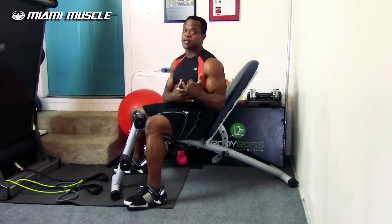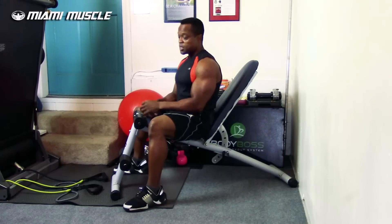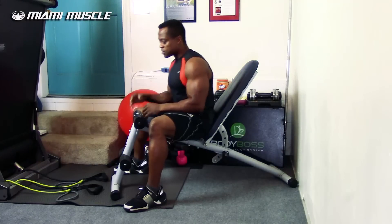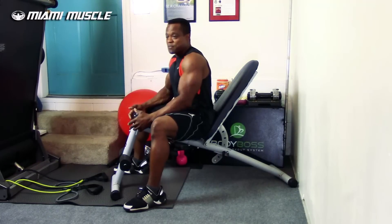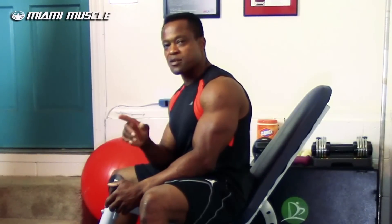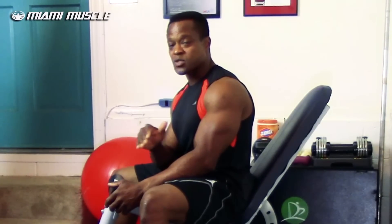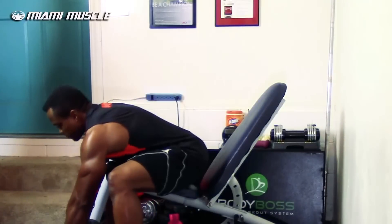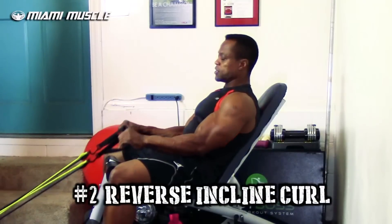The next exercise is going to keep the same incline angle — incline reverse resistance band curls. On the first exercise I was supinating; now I'm going to pronate my grip. And at the end of this video I'm going to show you a special resistance band bicep exercise you've probably never seen before — a game changer that loads your bicep muscle from a completely different angle.